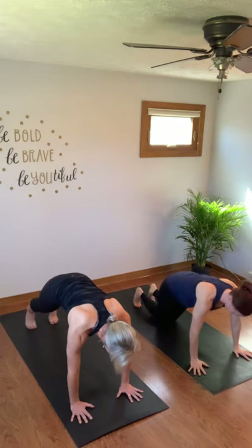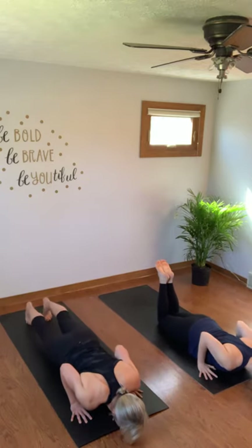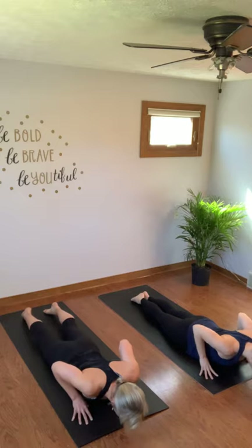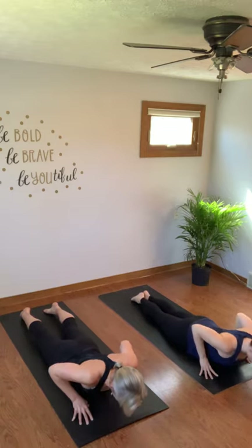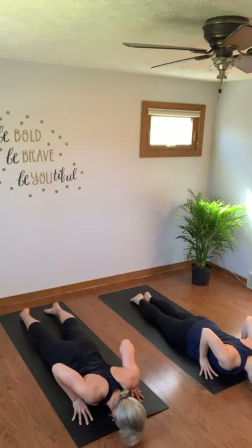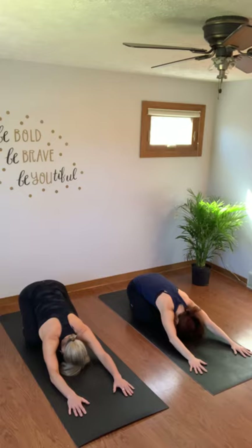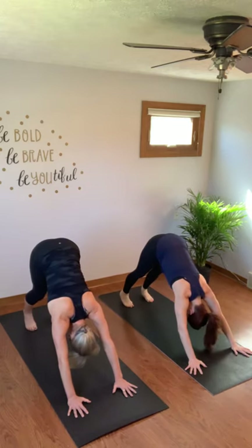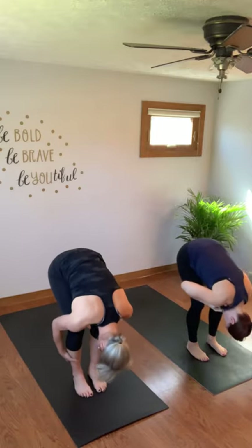Release your hands to the ground, inhale halfway lift — flat back, squeeze your shoulder blades together. Exhale, hold. Inhale, rise to mountain. Hands in center and fold. Inhale halfway lift, get a flat back, walk it up to your down dog.